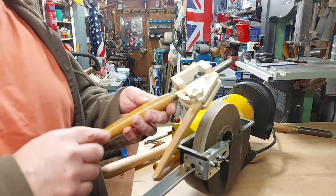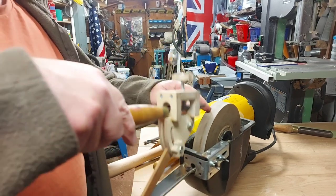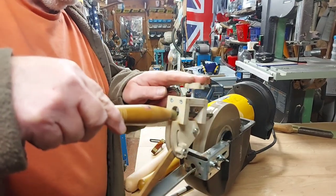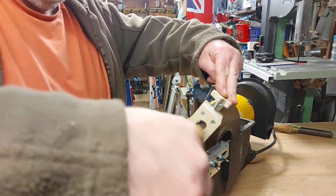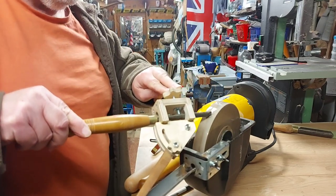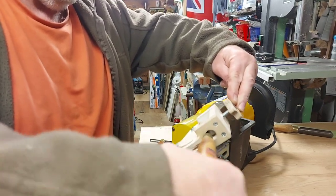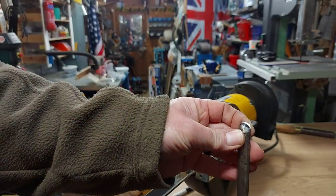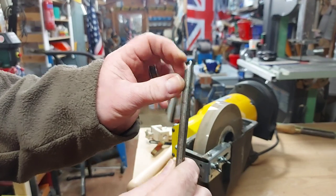Now this chisel that I've just put in here should be quick to do because there's a big angle on there already. So when I do this 45-degree angle, that's just going to be on the tip. I just left a bit of the black on there, but the edge is all at 45 degrees.